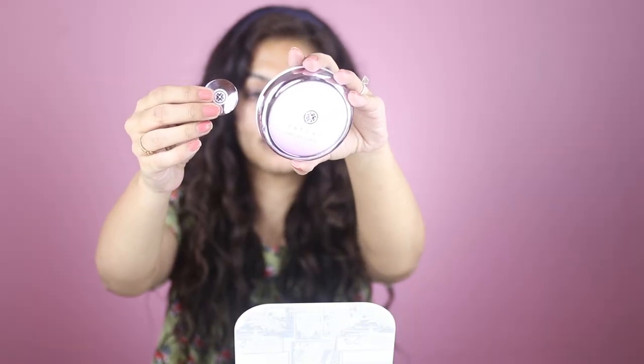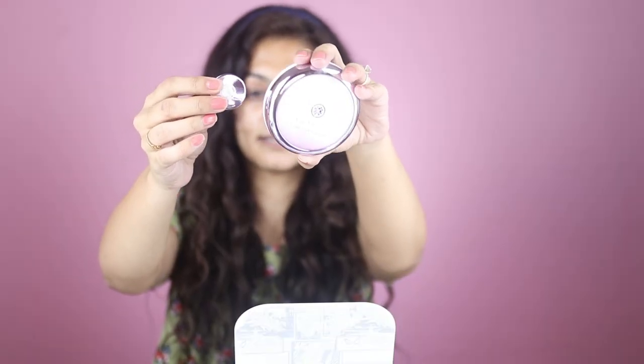I always start with moisturizer and I apply it half an hour before I start my makeup. If you're looking for a nice smooth base, that is what you should do — wait for your moisturizer to seep in. For primer I'm going to use the Tatcha Silk Canvas Primer. Since this is a pore-filling primer, I'm going to focus it on the sides of my nose, wherever I feel like I have a lot of pores, and also under my eyes.